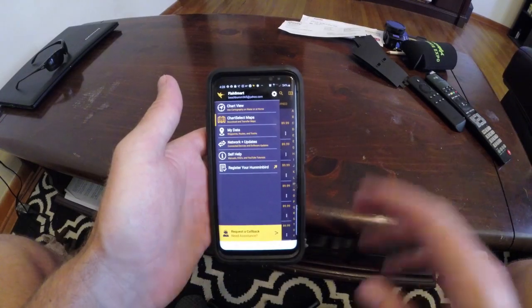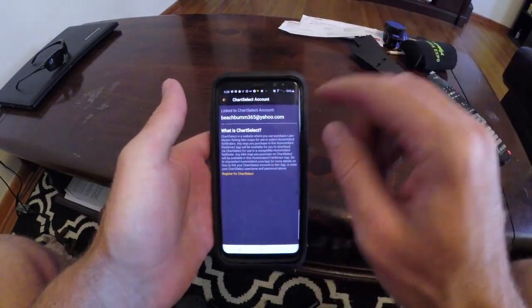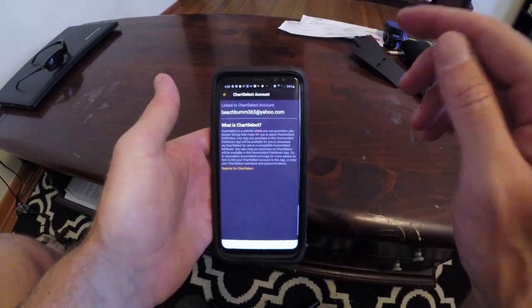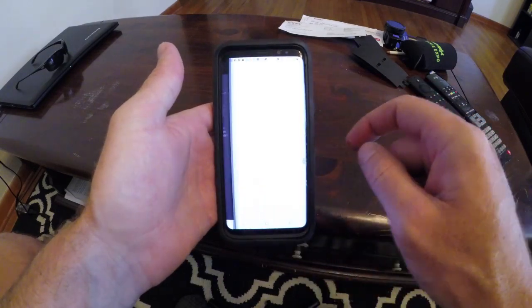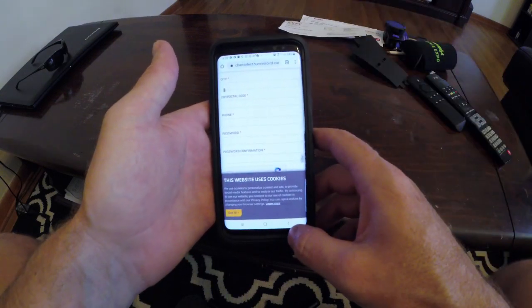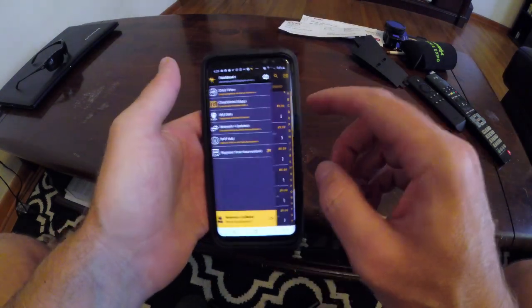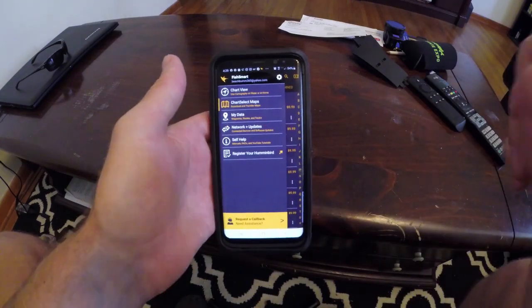Now that we have the FishSmart app loaded up and we've linked our Chart Select account - if you haven't already created one, click down here on 'Register for Chart Select.' It's going to bring you right to the website. A couple easy steps: email, full name, and make yourself a password. Then go back and you're logged into the FishSmart app and your Chart Select mapping.